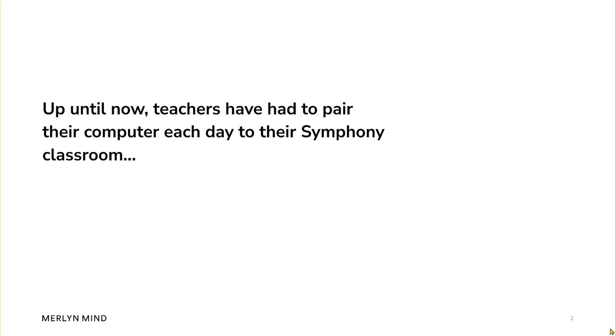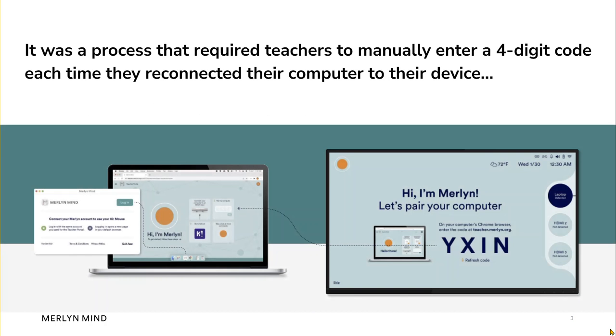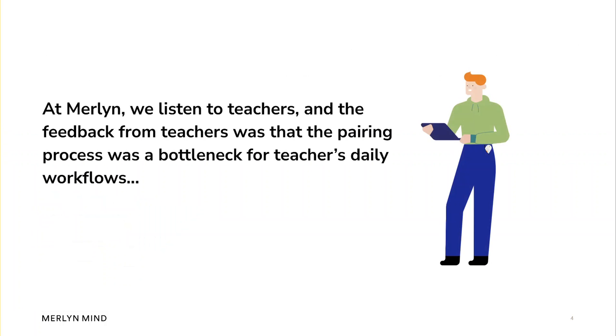Up until now, teachers have had to pair their computer each day to their Symphony Classroom. It was a process that required teachers to manually enter a four-digit code each time they reconnected their computer to their device. At Merlin, we listened to teachers, and the feedback from teachers was that the pairing process was a bottleneck for their daily workflows.